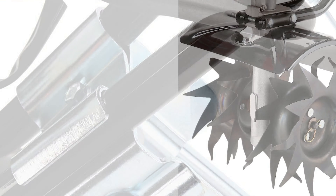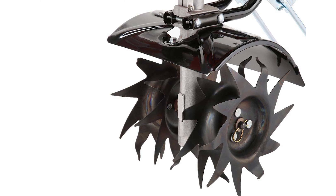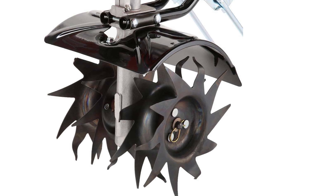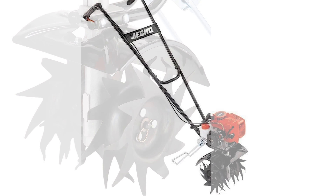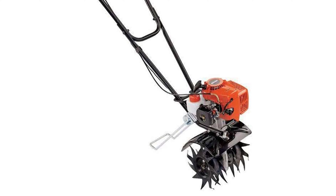No need for breaking out that shovel anymore, because this tiller can tidy up 9-inch-wide furrows of soil quickly without any trouble. It also has a redesigned switch that increases user comfort and a simple-to-operate kickstand that makes for easy storage.